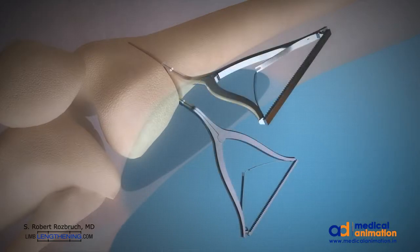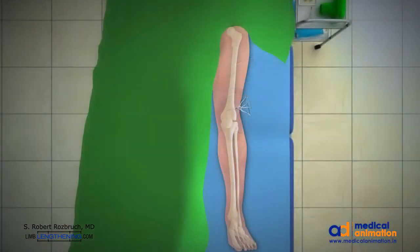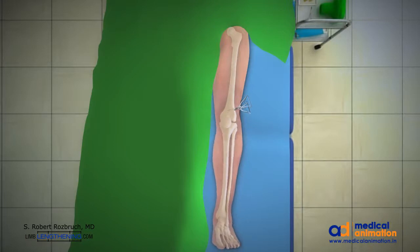Laminar spreaders are then used to distract and open the osteotomy on the lateral side based on the preoperative templating. The open wedge corrects the valgus deformity and this is checked in the operating room with a hip-to-ankle line.